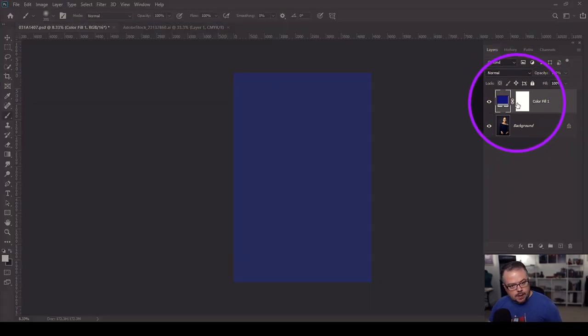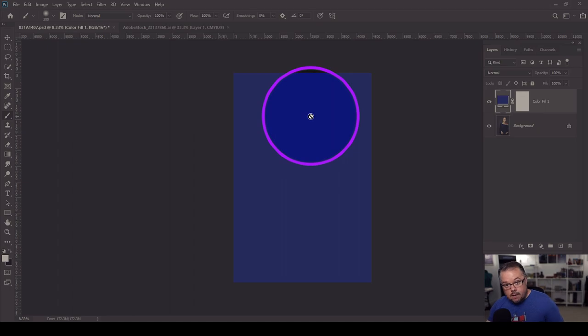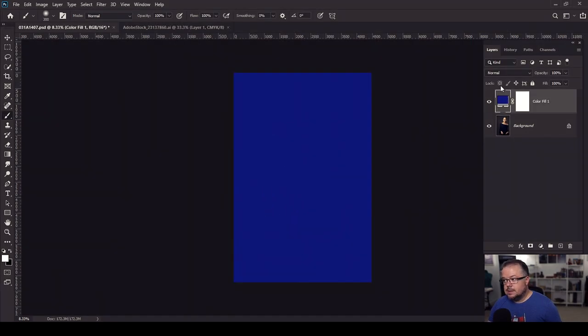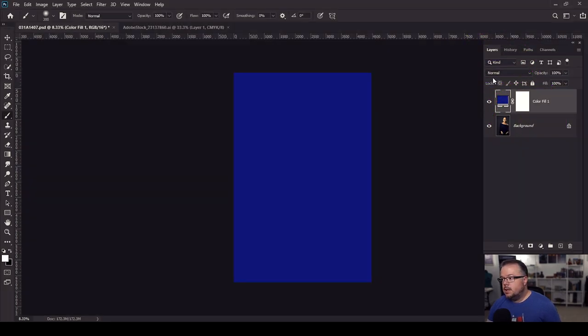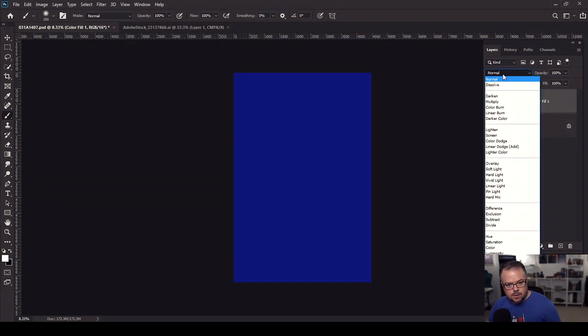Now, since this is at the top of the layer stack, this has covered our entire image with blue. We can no longer see the model because the layer's blending mode is set to normal. We need to tell Photoshop to have this adjustment layer interact with the model in a different way so we can see it — or all the layers below. So I'm going to click this window, which brings up all the blending modes.